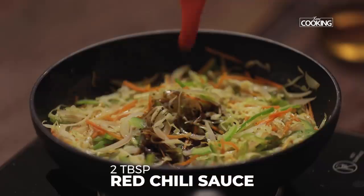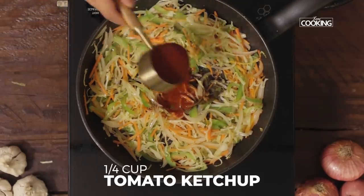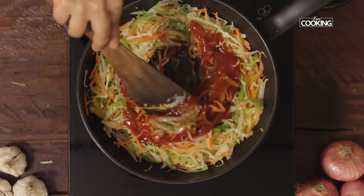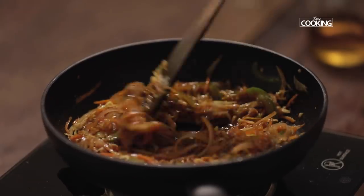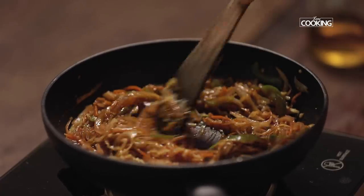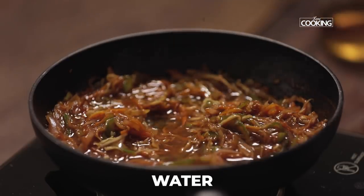Add two tablespoons of red chili sauce and a quarter cup of tomato ketchup. After adding all the sauces, mix it well. Add a little water to get a nice sauce consistency.